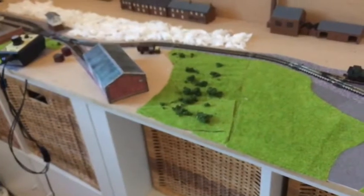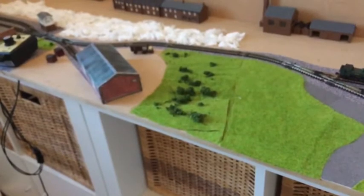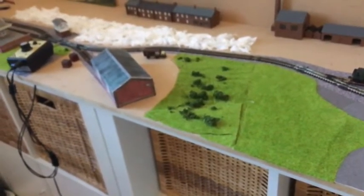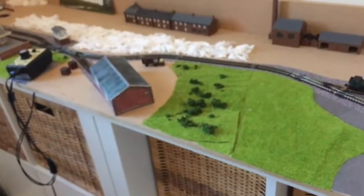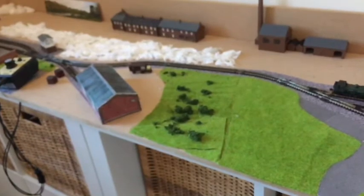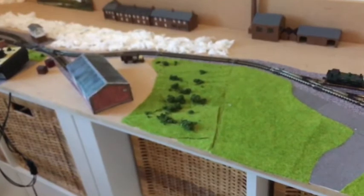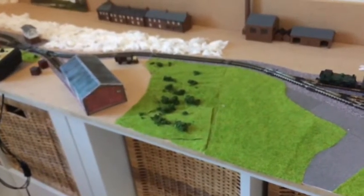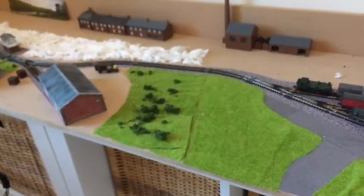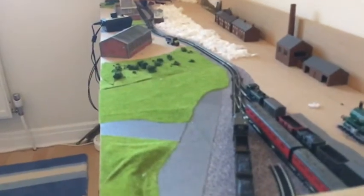The next change is that in the planned field below the fiddle yard there is now actually a field — some grass, which makes it look like a field. Probably in next week's update you'll see some bushes on it, probably not trees as I don't have any at the moment. It looks much nicer, especially when the trains are leaving the fiddle yard.